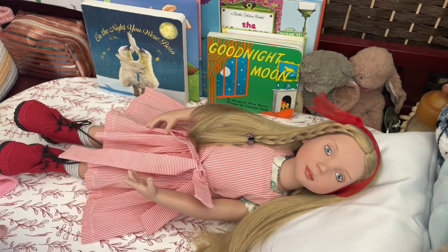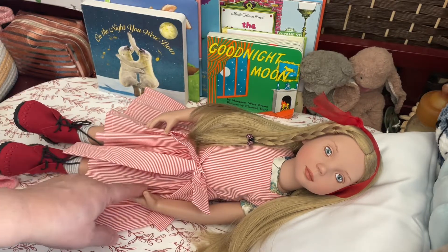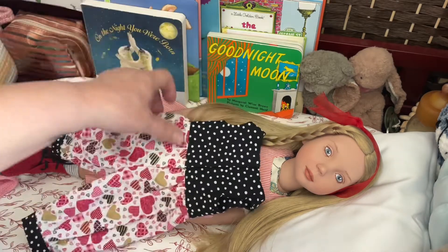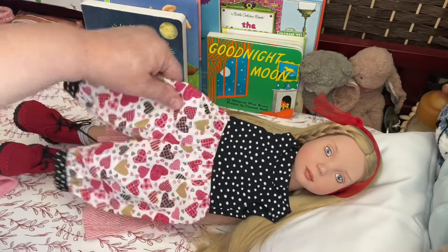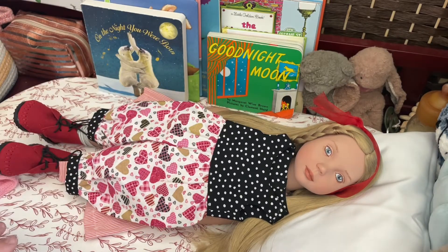Hello friends, it's Shara. Thanks for stopping by. As I promised, I am here with beautiful Verena and I am going to change her today into the Valentine's Day outfit that I got with her.